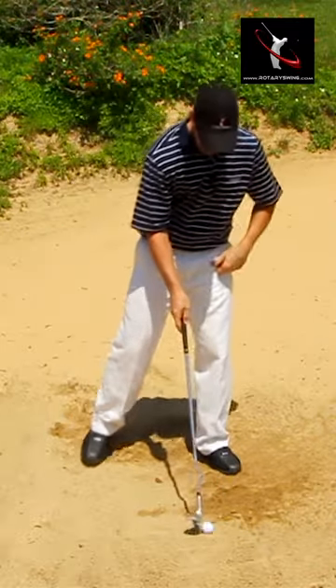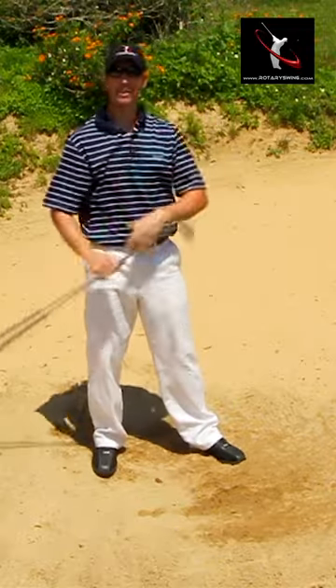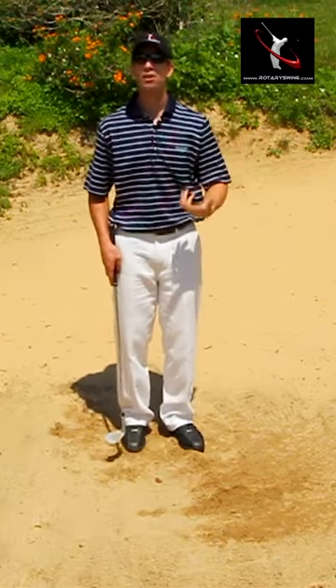You can keep going down the line, you don't have to think about it. Get a lot of speed, a lot of spin, and the ball comes out fine. As you practice this box drill, it's going to help you get the ball out of the sand and get you less fixated on the golf ball.